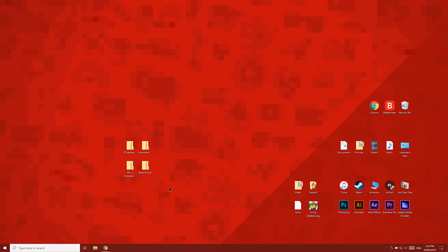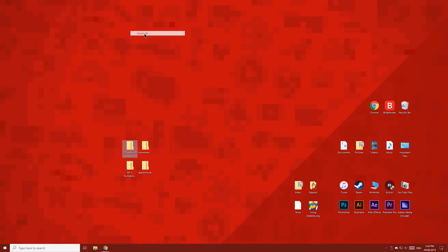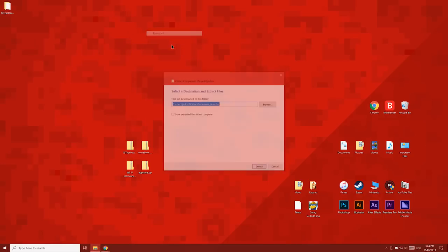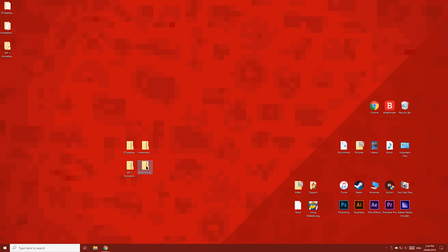Now right click each compressed folder and then click extract all. Then click extract. Do this for all 4 folders. Now let's delete the compressed folders so we're only left with the extracted ones.